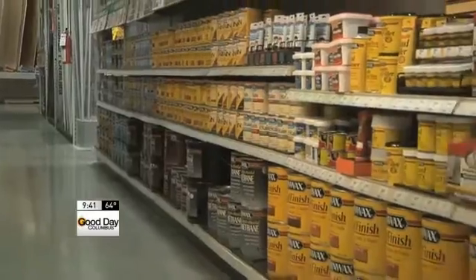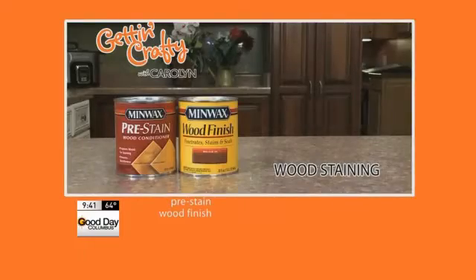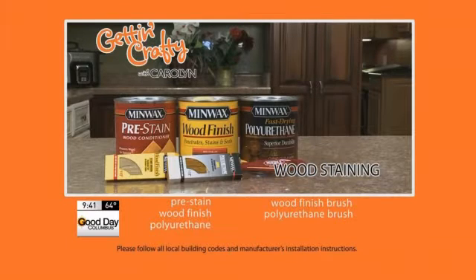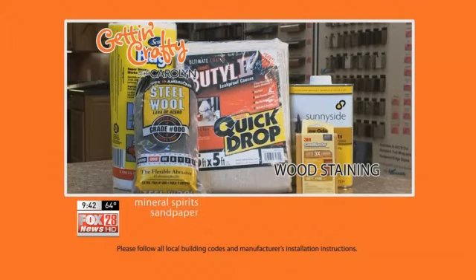Here's what you need. We're using Minwax products, and you'll need a can of pre-stain wood finish, a fast-dry polyurethane, a wood finish brush, a polyurethane brush, and definitely some gloves. You may also need mineral spirits, sandpaper, steel wool, a drop cloth, and rags to wipe away any excess stain.